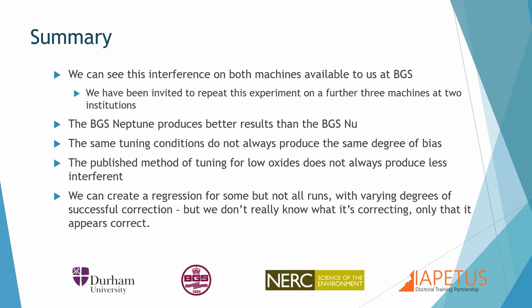I'd like to thank my supervisors and NERC IAPTIS for funding me. Thank you all for listening.